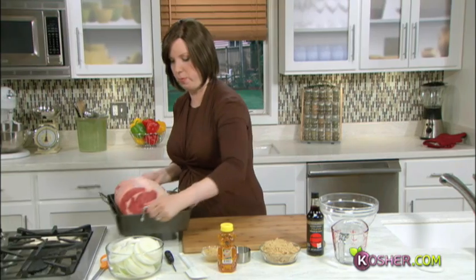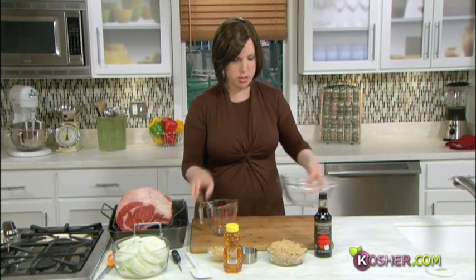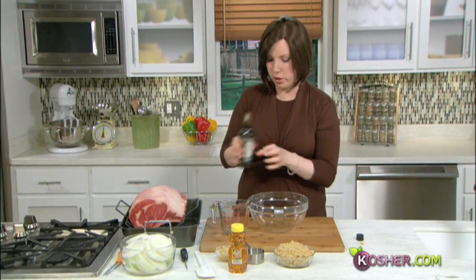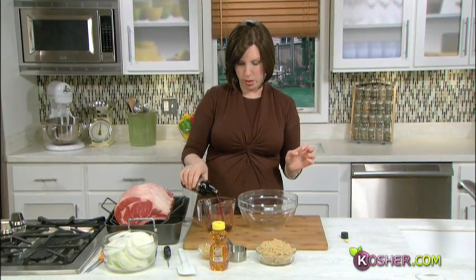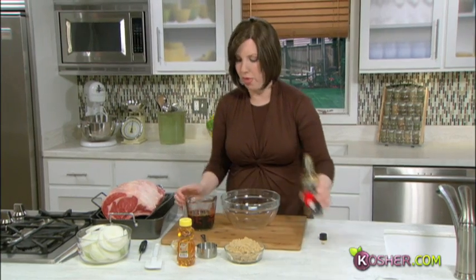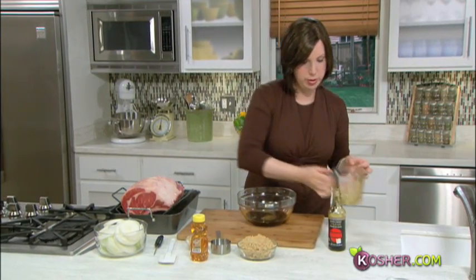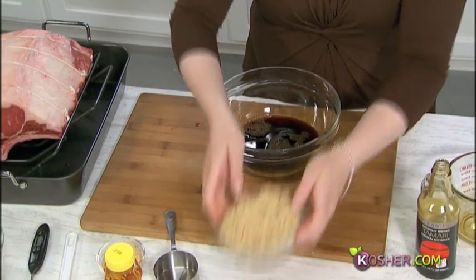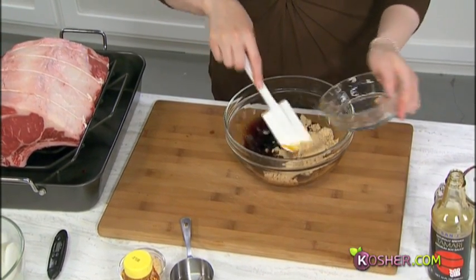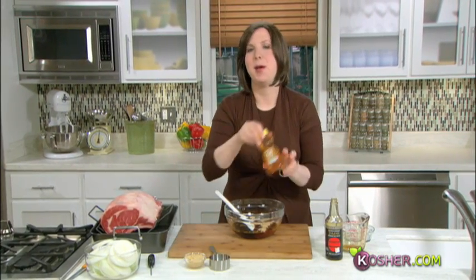This is our big guy — we'll put him aside and make our sauce. This is a fabulous sauce that will make a great gravy for our roast. We're going to use one and a quarter cups of soy sauce — that goes right in — and one and a quarter cups of light brown sugar, which is great for this recipe.